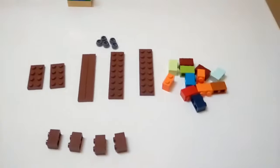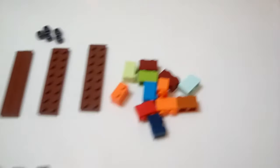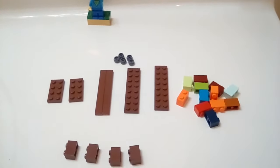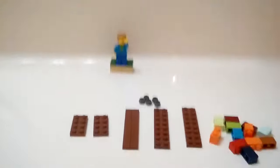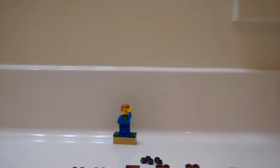Here's the pieces you will need. You can have any colors. This is a short bit of different kinds of bricks, and I'm going to show you how to make it.